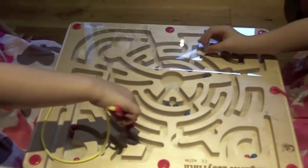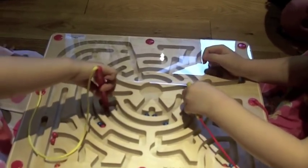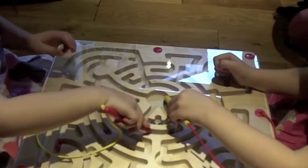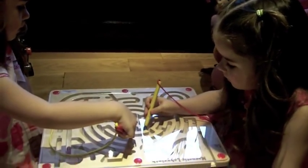What this game does, apart from the coordination, is also teach them how to hold a pencil. Which is great because they're preschoolers, and we'll be moving on to doing letters and initial steps towards writing very soon.